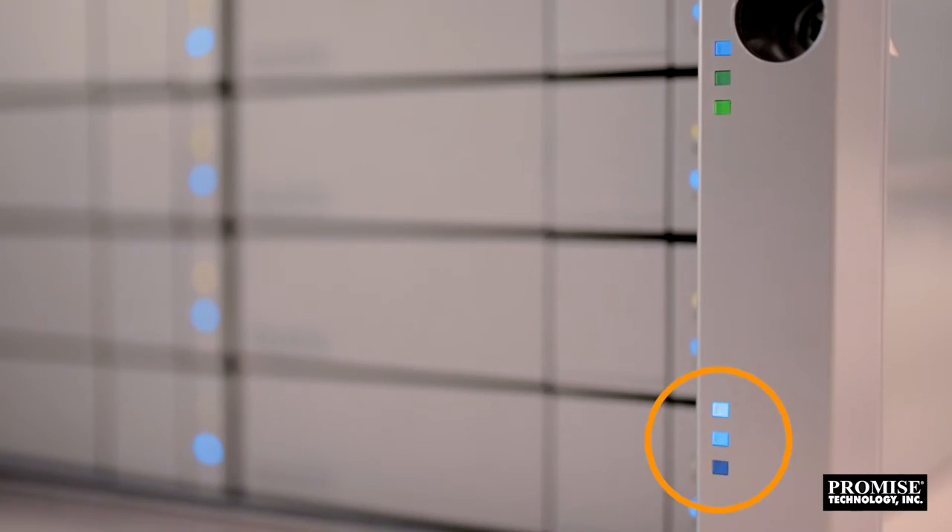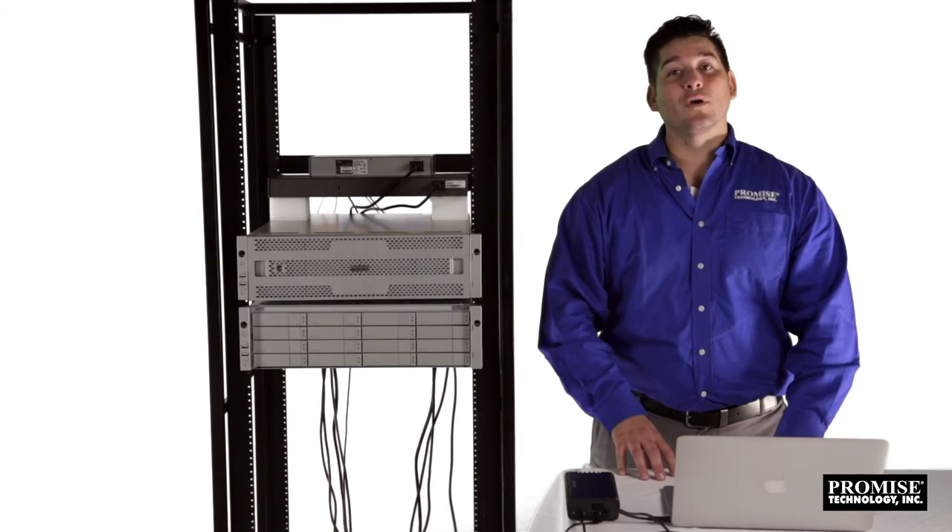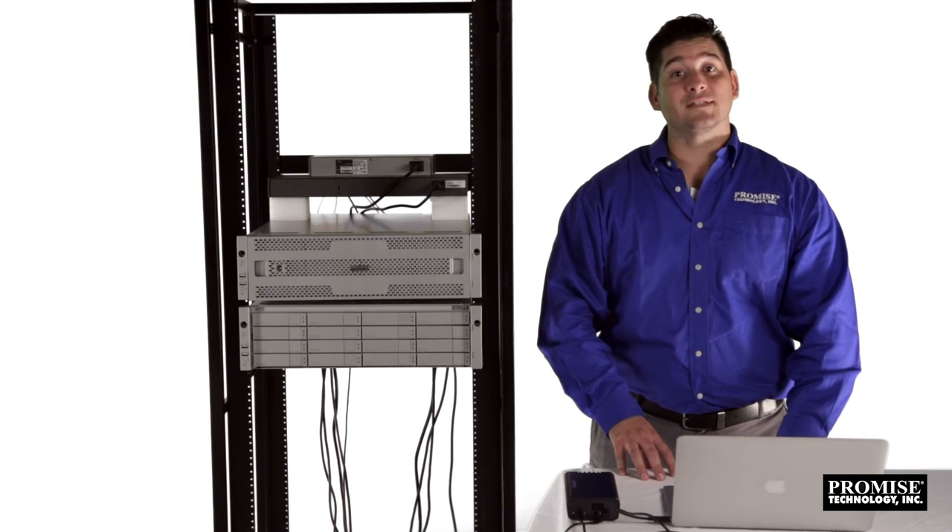When the controller activity and system heartbeat LEDs are blue, we're ready to manage the R2600 Pro from the web management interface. Your system hardware setup and cabling is now complete. In our next video, we'll cover initial setup for the R2600 Pro and the J2600 JBOD.